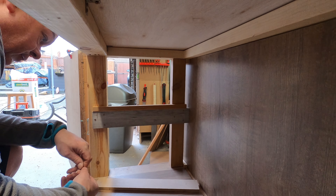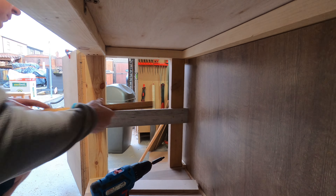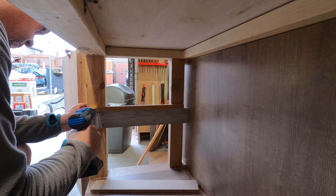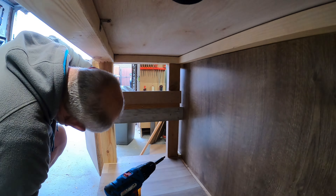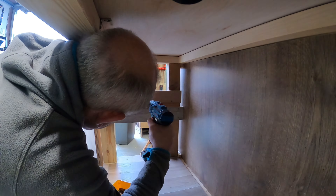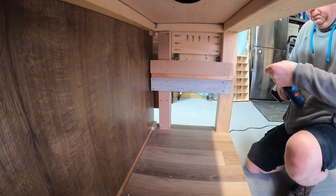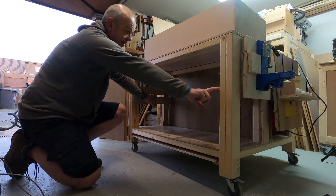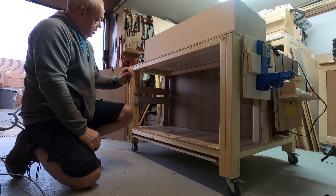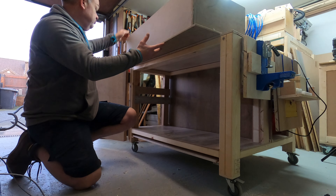Using the same process as earlier, I used the spacer to make sure the top part of the slide went in nice and equally. I did the same on both sides with a line at the front so both spacers were in exactly the same place, then duplicated on the other side. The measuring strip I cut was 15mm — a centimetre and a half — so that should be more than enough clearance. Let's try the drawer again.